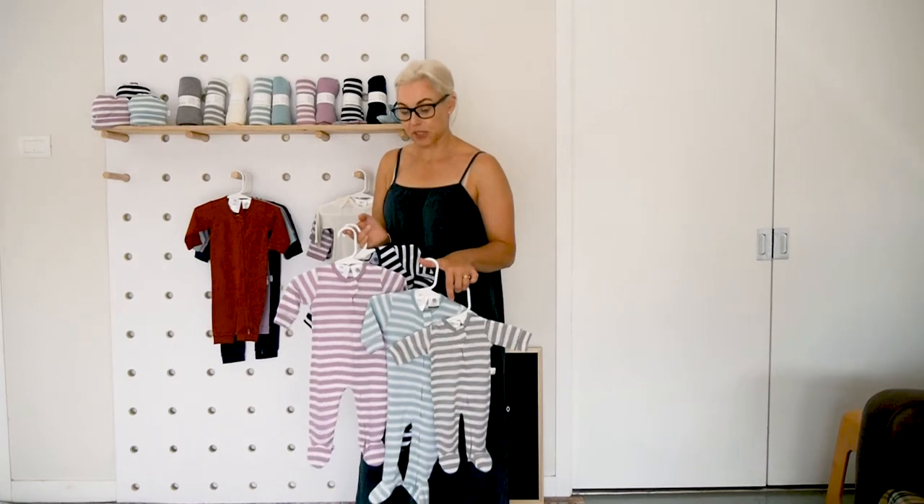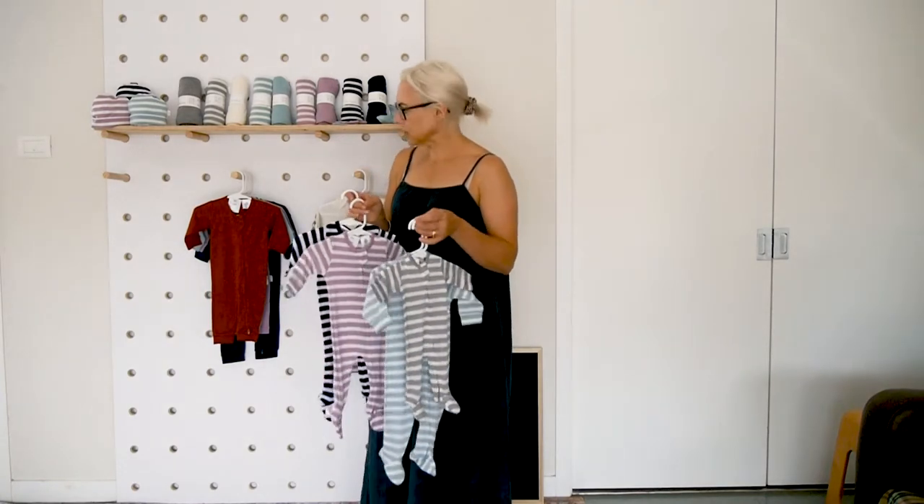They keep little ones' feet nice and warm and they come available in four stripes as well as the cream, the same as the bundlers do. They're a really gorgeous product.